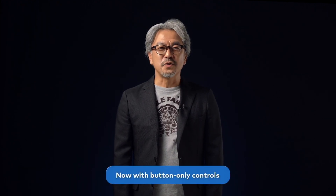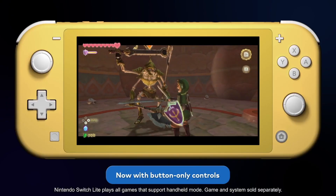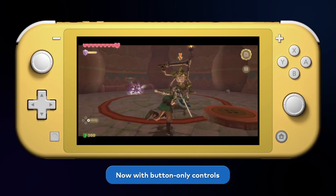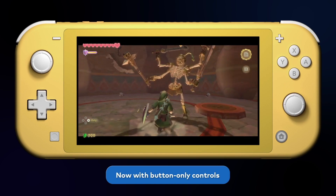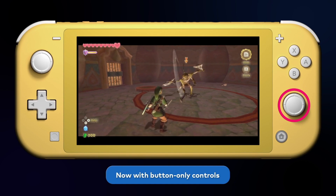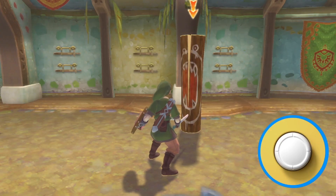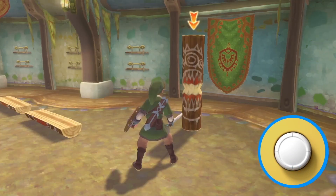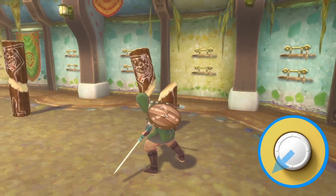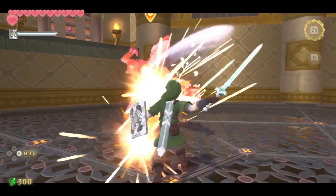We've also made it possible to play the game with button controls to ensure it can be played in handheld mode or on the Nintendo Switch Lite system. After mulling over how to assign different gameplay elements to different buttons, we decided to apply the sword motions to tilting the right control stick. Tilt the stick down when you want to swing the sword downward. To swing to the right, to the left, or diagonally, just tilt the stick in the respective directions.